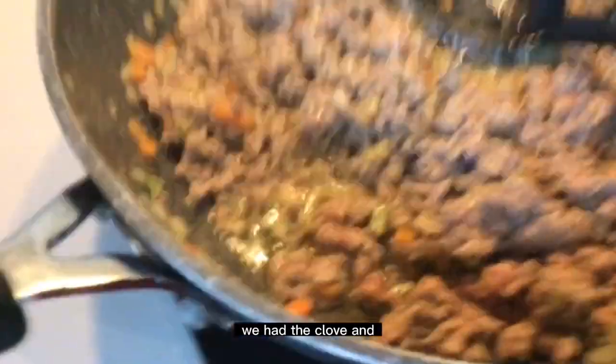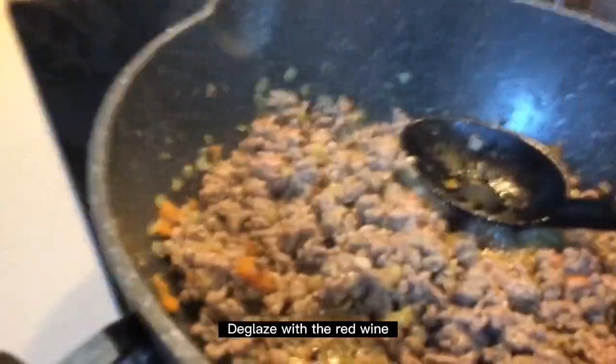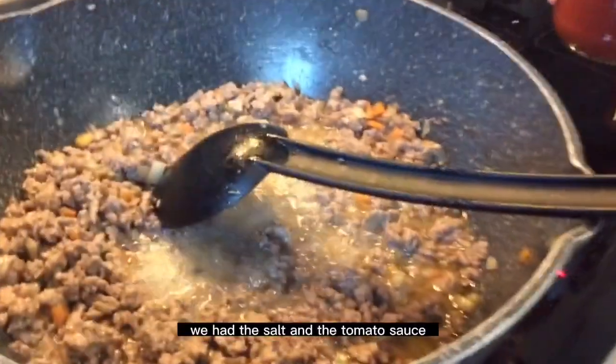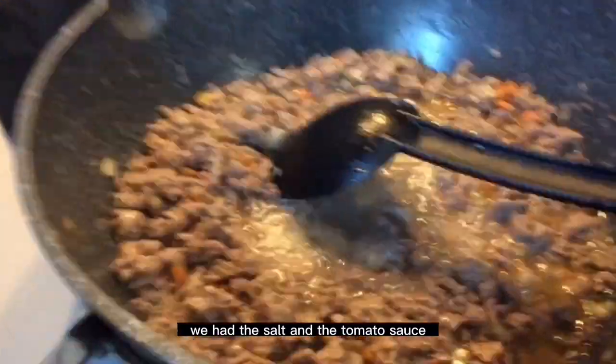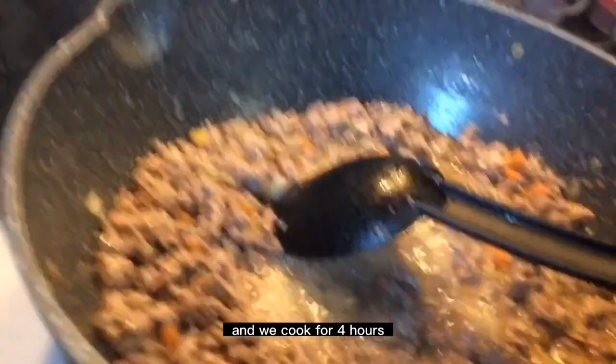Once the meat is brown, we add the clove and glaze with the red wine. Finally we add the salt and the tomato sauce, and we cook for 4 hours.